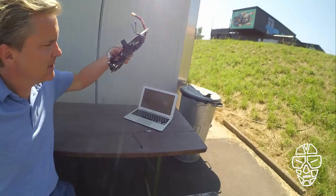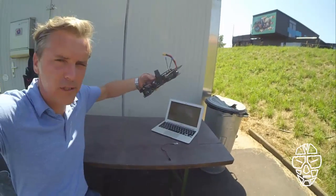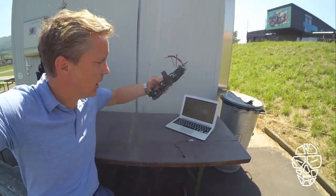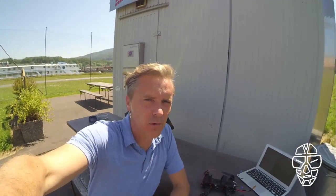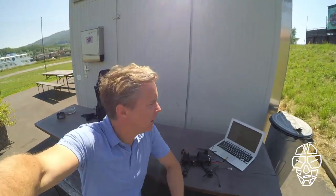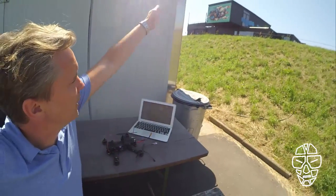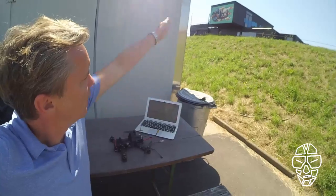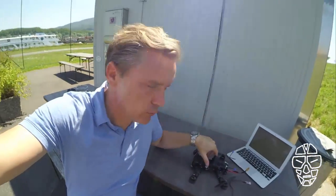So then it doesn't matter at which angle the multirotor is crossing the start/finish line. This is one thing, and of course we also needed to change the position of the receiver. Before, with the old transponder, the receiver was placed on the floor, but now we are using it vertically — placed in this direction, vertical to the ground.